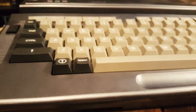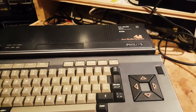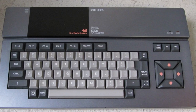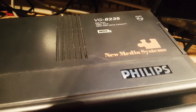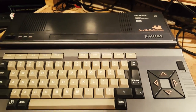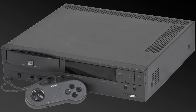The Philips MSX2 VG8235 is the third MSX2 produced by Philips. It quickly replaced the VG8230 that only had 64K of RAM, which in turn was a successor of the NMS8220, a computer of similar specs but lacking an internal disk drive. The VG8235 was the last of the VG series and was heavily branded and promoted by Philips as part of the new media system, assuring a new age of cross-media technology that would lead to the creation of the Philips CDI.